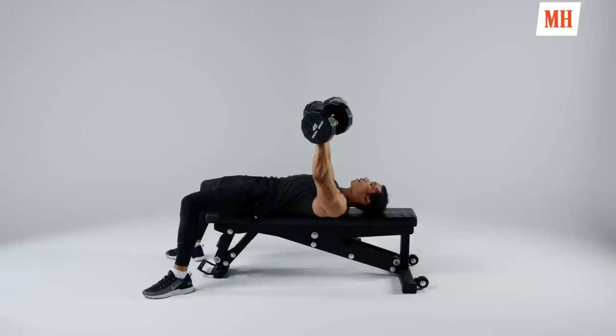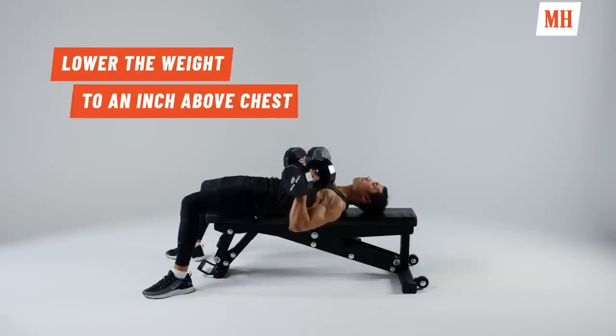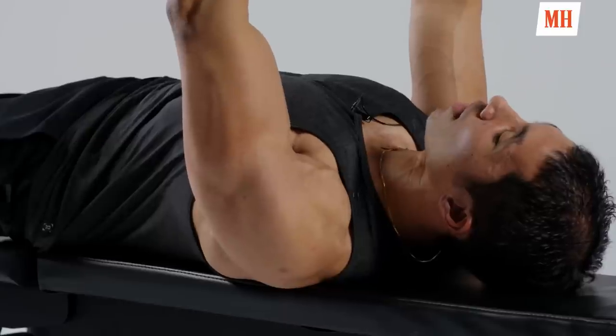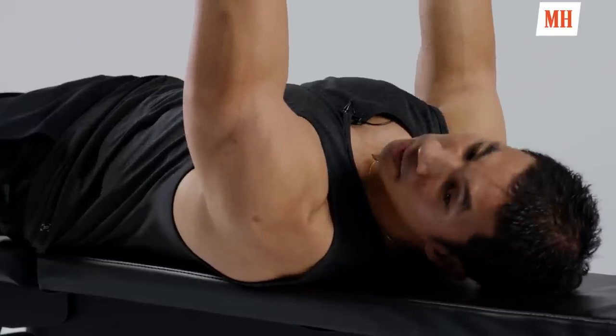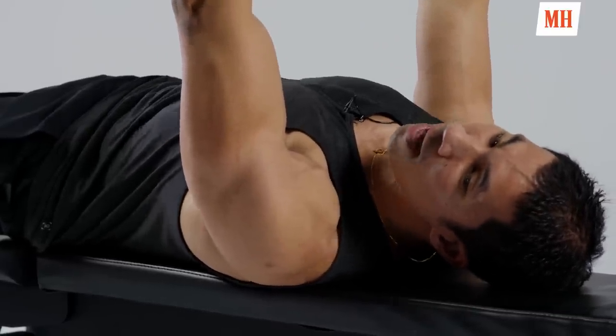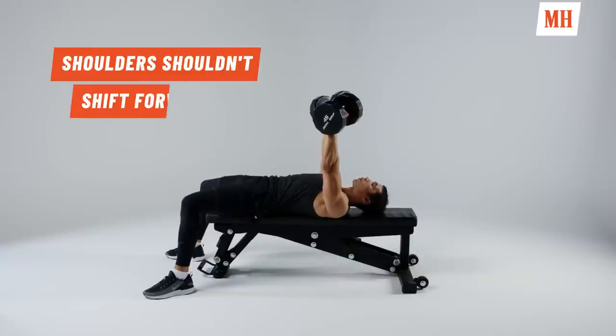We're lowering at that nice controlled 45-degree angle. Come down — you want to stop maybe an inch or two above your chest, then drive back up with power. Even when we're driving up, we're still keeping our back tight. We're not driving up and flaring out — that's not bad for certain lifts, but we want to stay hypertrophy-focused and stay safe at the shoulder joint. So we're keeping those shoulders back, driving up, squeezing with our chest.